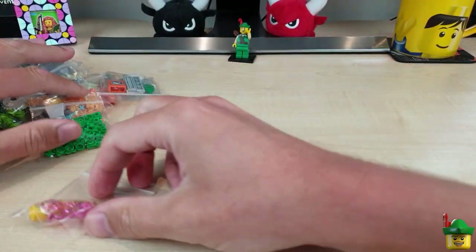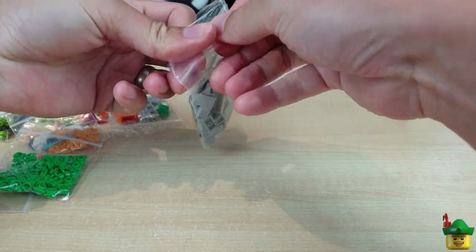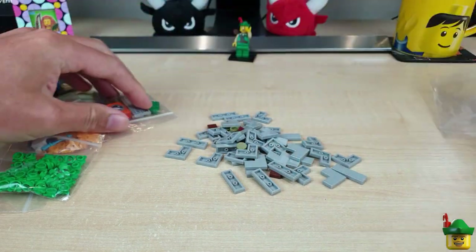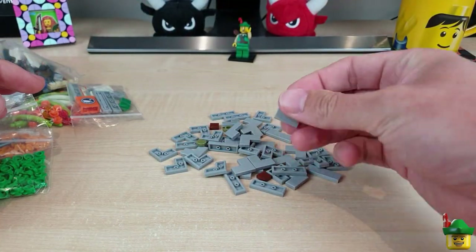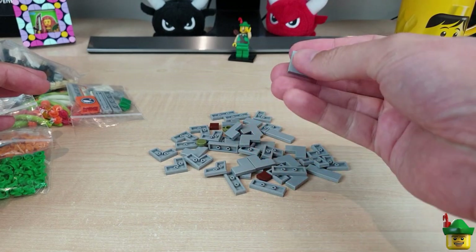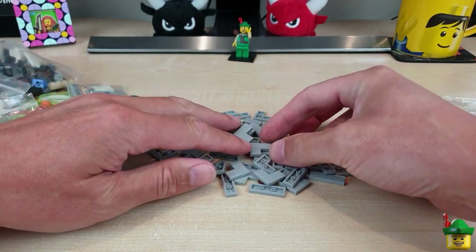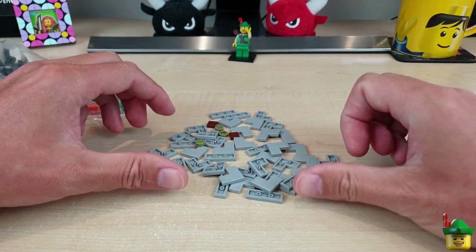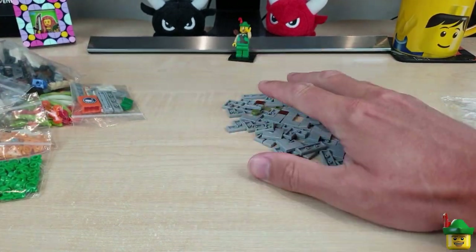Let's start with this bag just at random. This seems to be an absolute load of tiles — the majority are light bluish grey, and most of those are corner ones, which were at a good price. I use all these shapes on my pavements and sidewalks, so whenever I see them at a good price — the three-long ones too — I tend to buy them.